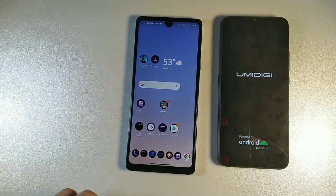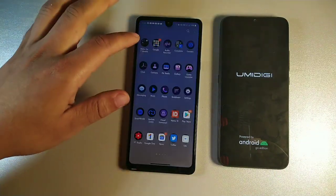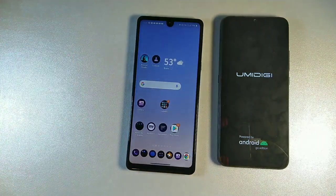The UmiDigi A7S does have Android 10 Go Edition, so it's actually going to be able to run games nice and smooth as well. I definitely like both phones when it comes to the displays.